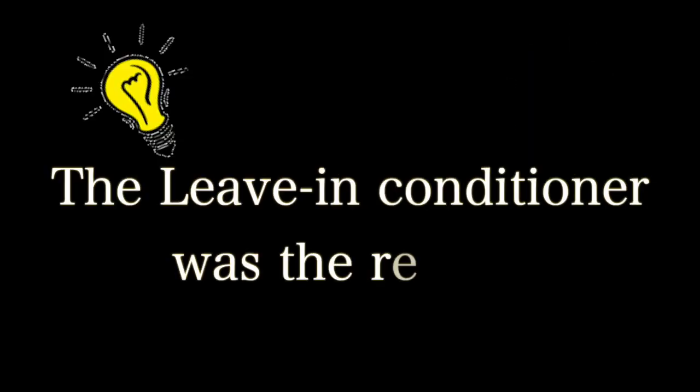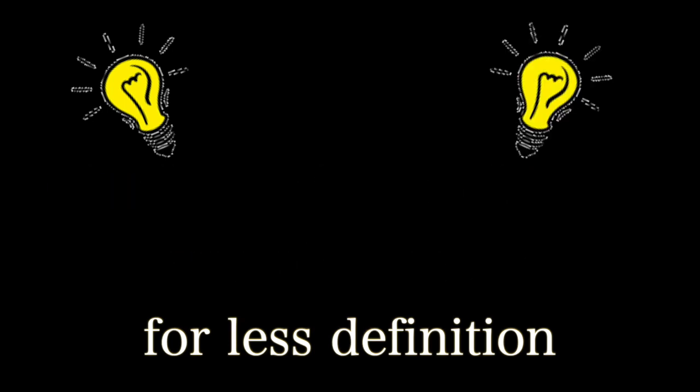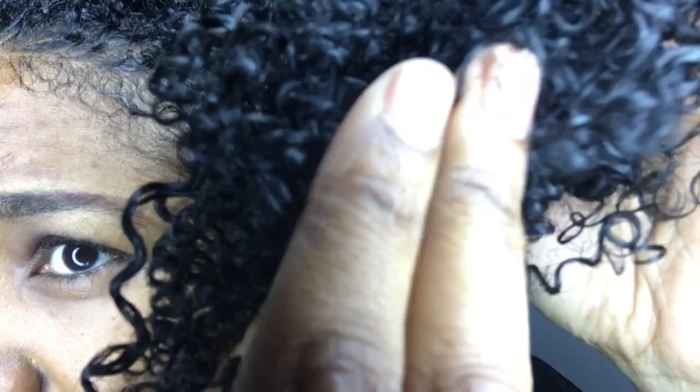I don't know if this is because this time around I used a leave-in conditioner. The first time I did the maximum hydration method wash and go I didn't use any leave-in — I just set my hair with gel after the clay rinse. This time I put the Shea Moisture Style and Curl Milk in my hair, and obviously having a layer underneath the gel made my hair more soft and in a sense less defined. I wanted a good amount of crunch to last two or three days, but it's quite soft — some parts are crunchy but some parts are very soft.